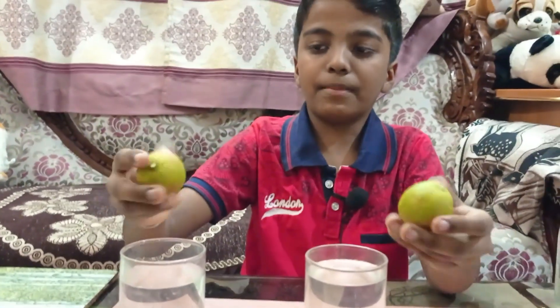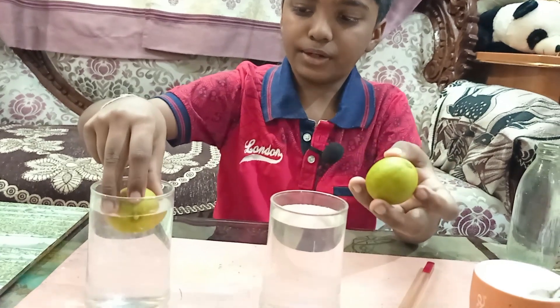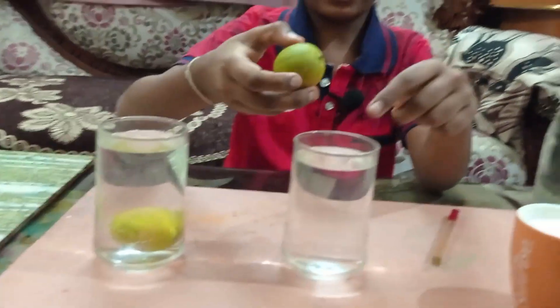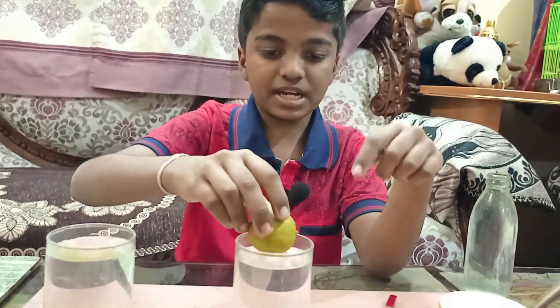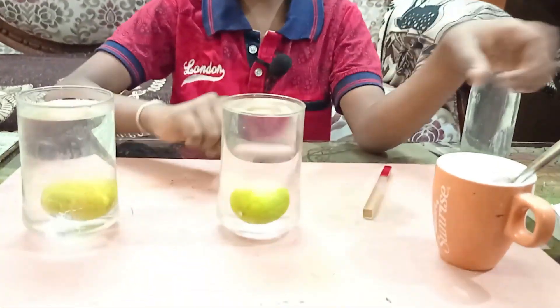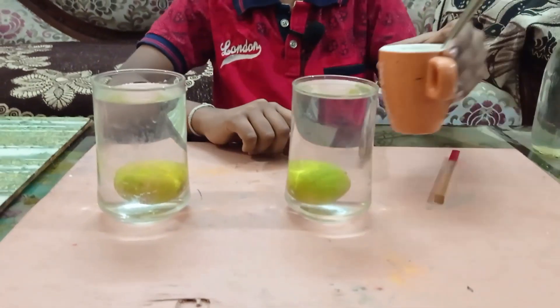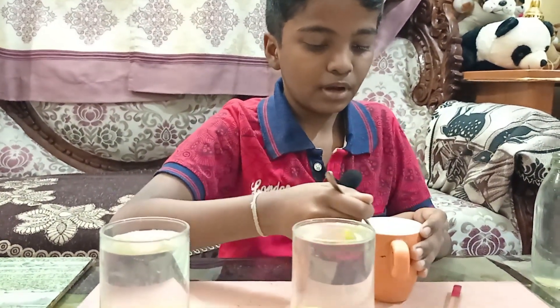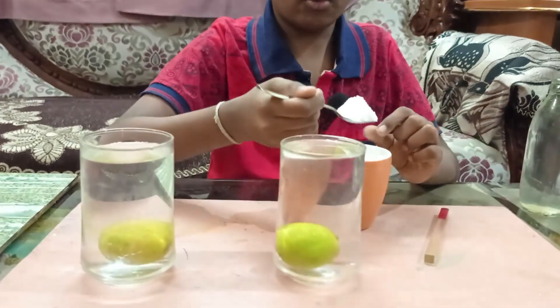When I put the lemon into the first glass it sinks, and if I put the other lemon into the second glass this also sinks. But for the right one I'm going to add one spoon of salt.